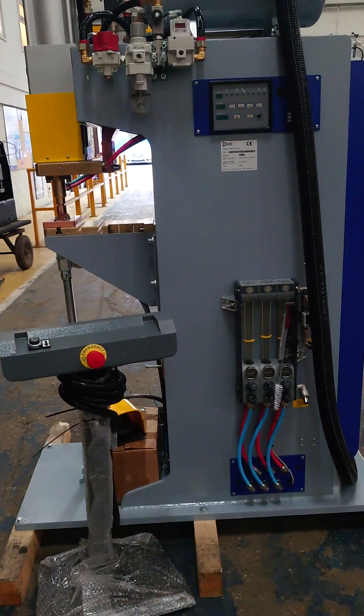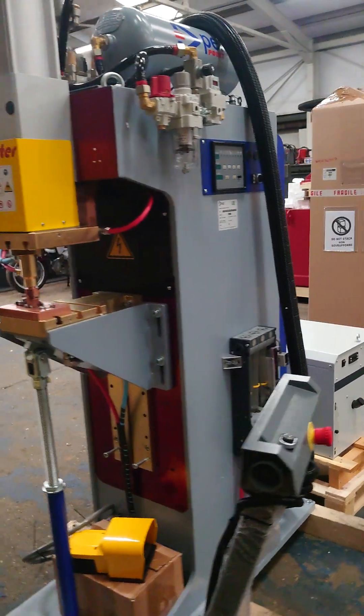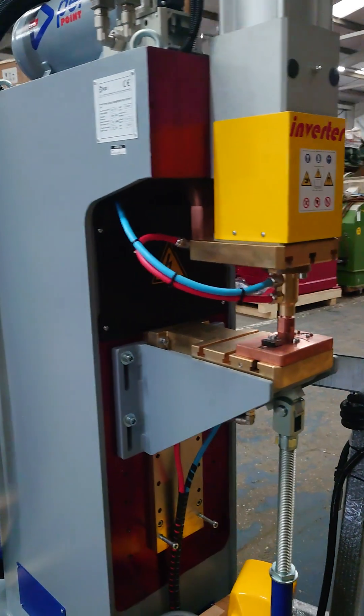Just arrived is a PEI special spot welder. We're doing vibrating plates on a vibrating tool. It's an inverted-based machine, so it takes less power than normal.